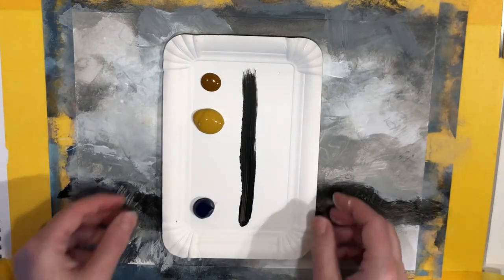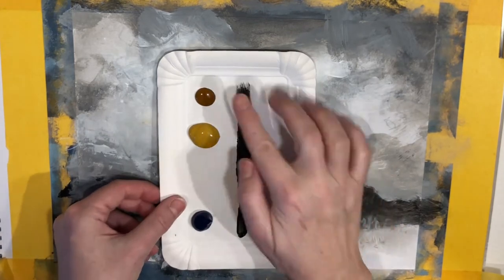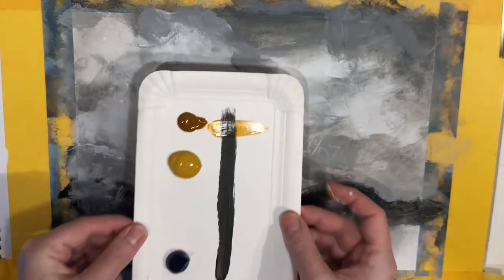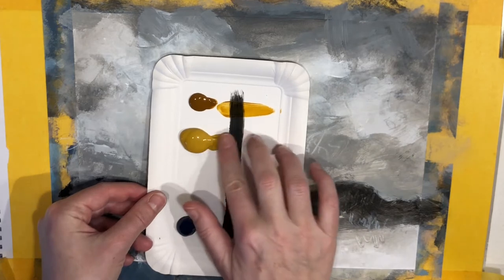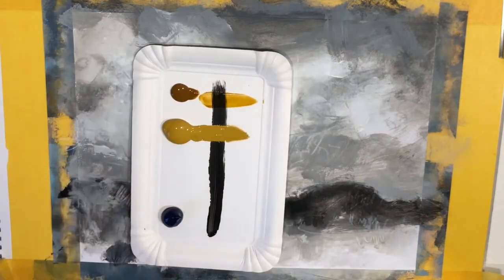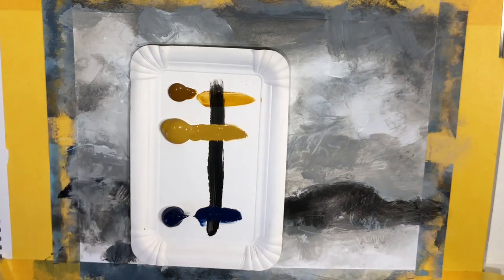We will be using a technique called glazing, but first let's take a look at how to tell if your colors are translucent or opaque. Here I'm testing two different yellow colors. The first one is very see-through, which also means translucent. The second one has very good coverage, which means that it is opaque. I'm also testing a dark blue color, which turned out to be mostly opaque.